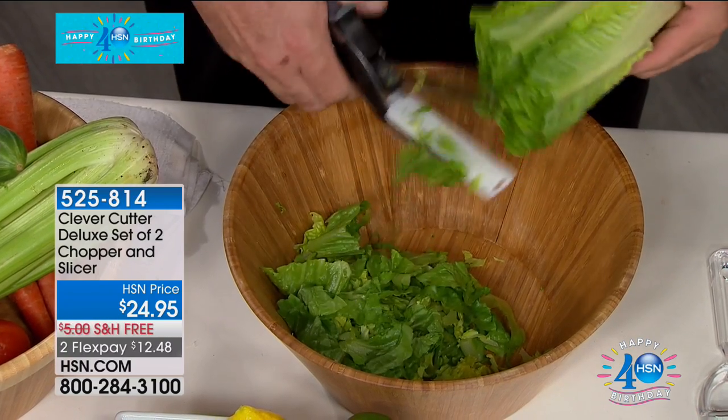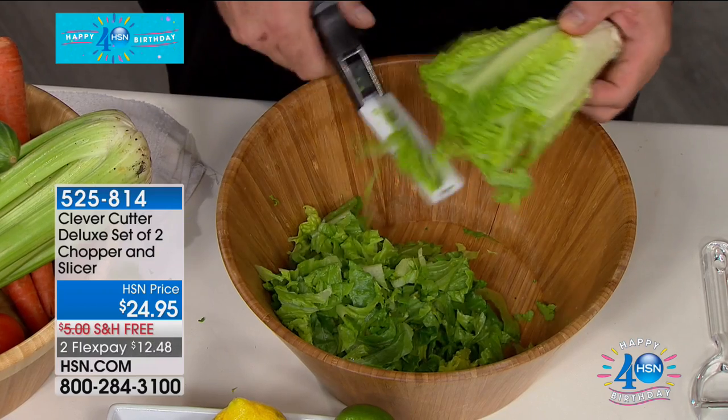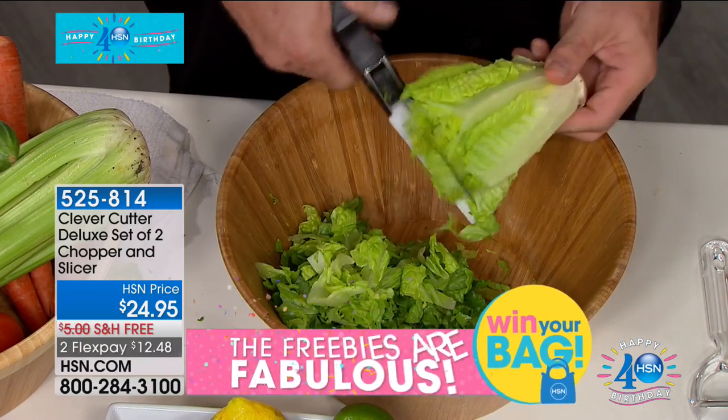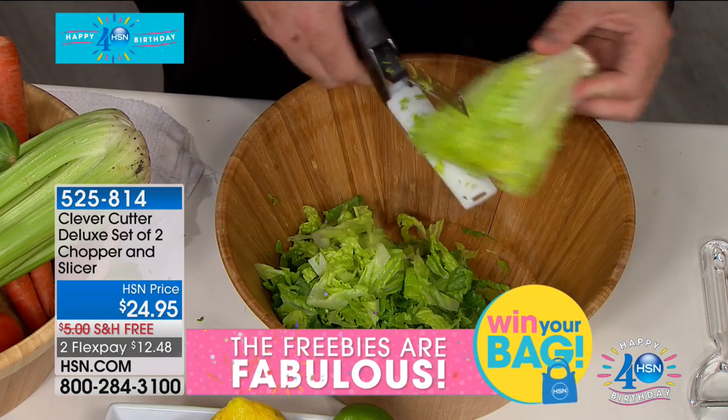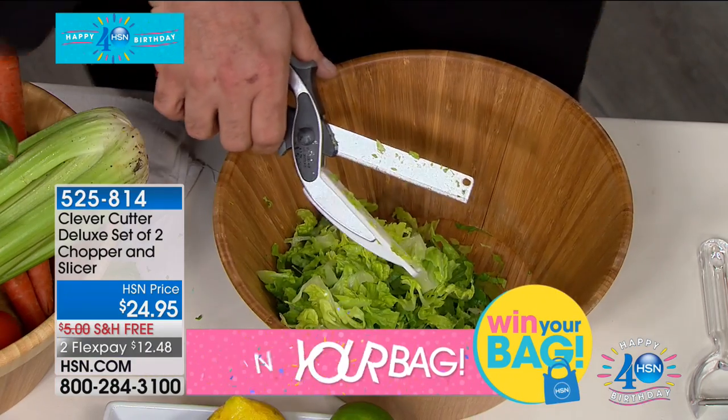Look at your television screen for a moment, because that's what makes this product so exciting. You go into your kitchen, you want to make a fresh salad, but then you start thinking about all the things you've got to pull out. And with this, it's all built into one.